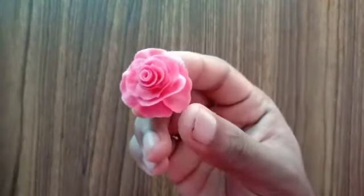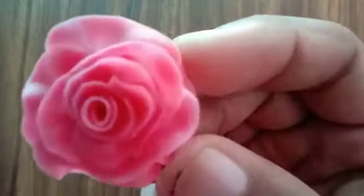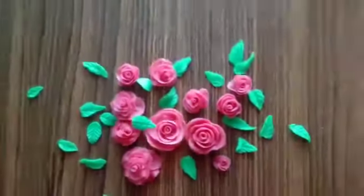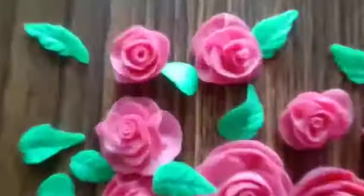As you can see, I'm dropping the flower from a certain height — it has not lost its form. The flowers and leaves have dried up completely. I'm happy with the result — they all look so good.